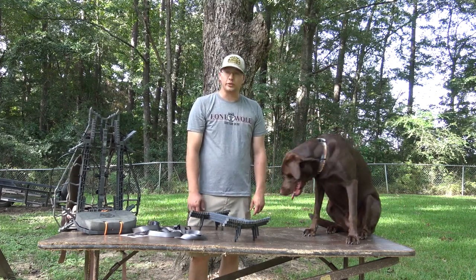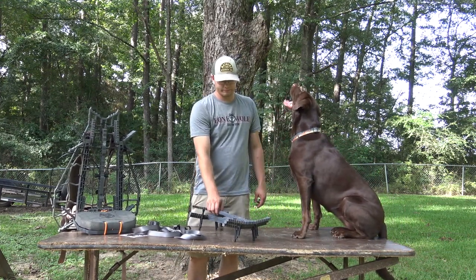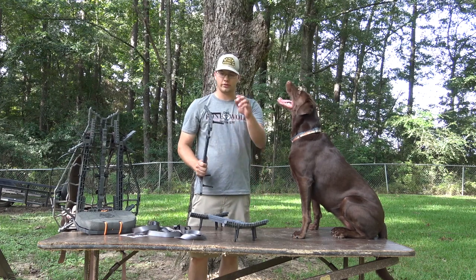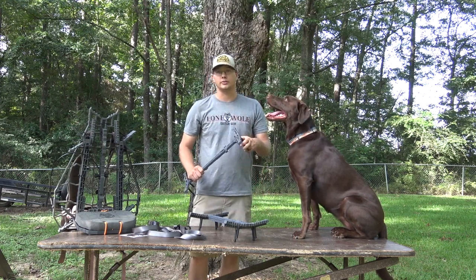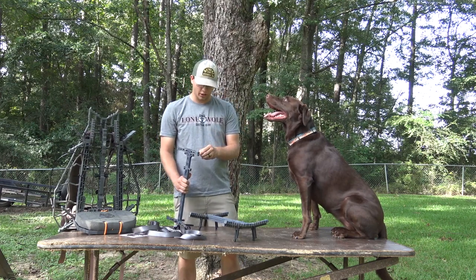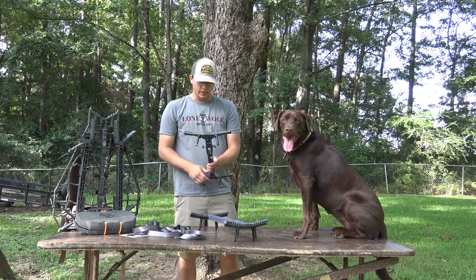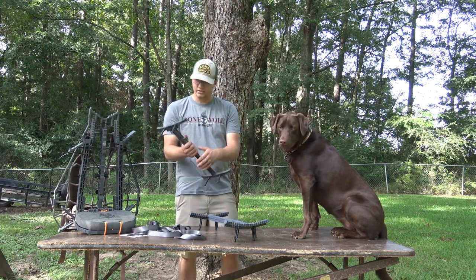When you get them in, they come unassembled — at least they do now anyway — and you'll have to put them together. They come with instructions, but I would watch the video on the Lone Wolf Custom Gear YouTube page that Cody did. It took me about 15 minutes to set them up.